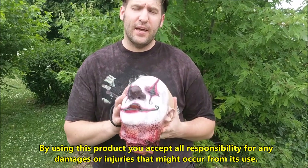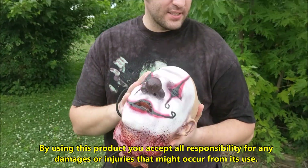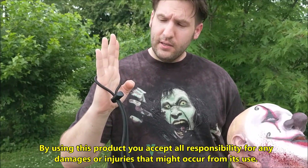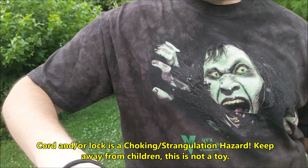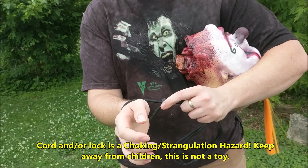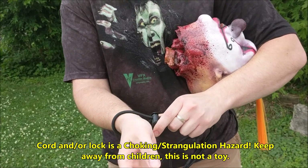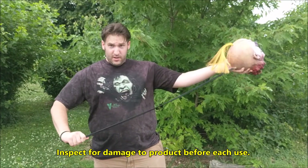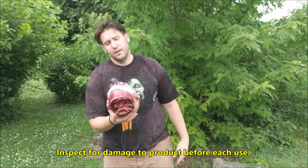Hey everybody, Doug here with VFXGrace.com with our new bungee head. This is a little how-to tips and tricks kind of video. We now have a slider lock on there — you put it on, you don't want it super tight, just so it's not gonna slide off your arm. You don't have to tighten it up because it's gonna stretch. The bungee cord is a pretty tight bungee.